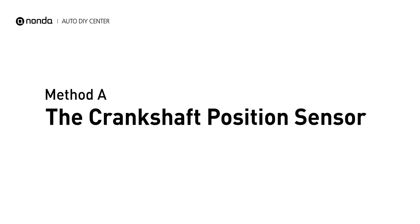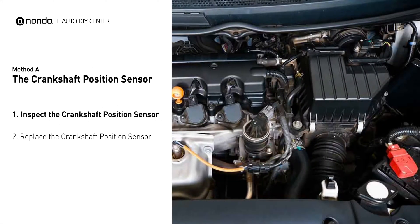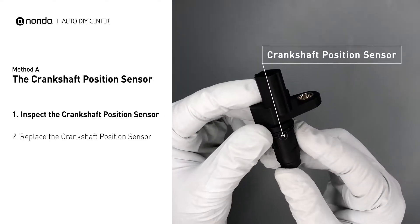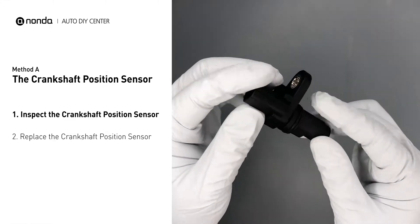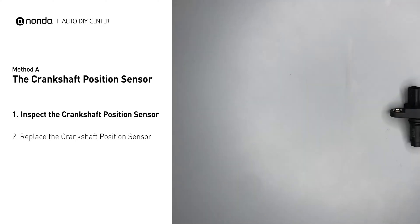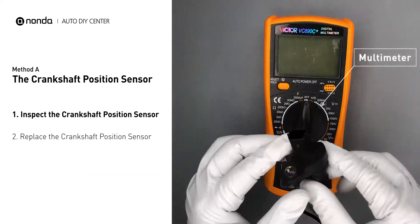Method A: the Crankshaft Position Sensor. The crankshaft position sensor is most often located on the front underside of the engine, and it can usually be found mounted to the timing cover. First, carefully remove the crankshaft position sensor from the vehicle. Visually inspect the sensor to make sure it hasn't been contaminated by a leak from another engine component. Then use a multimeter to perform a resistance test on the crankshaft position sensor.